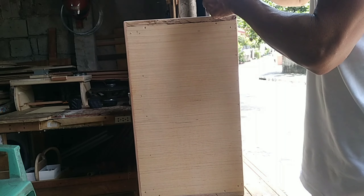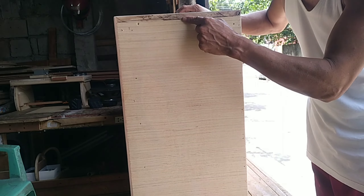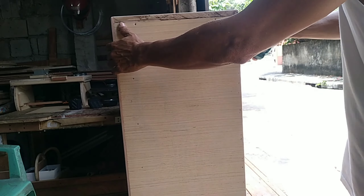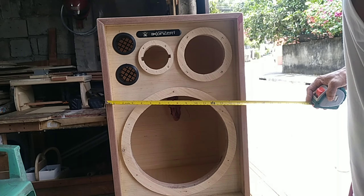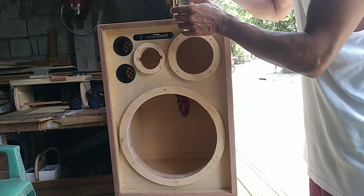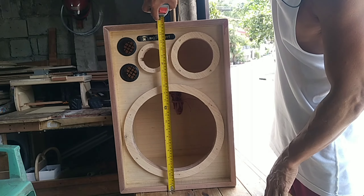Siyempre yung kanyang lapad, 13 inches din. So same ng side. Kapapansin ninyo, nakapatong itong top dito sa side. Kaya ang bilang niya ay 16 inches - yung top niya 16 inches. Ang kabuan niya, 16 inches by 13. So ang kabuan niya guys, pagka na-assemble na, papatak yan ng 23 and a half. Yan yung kabuan.